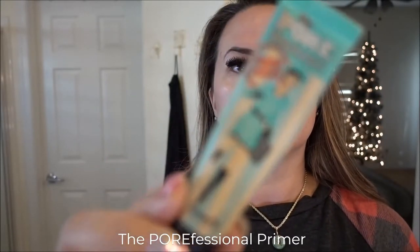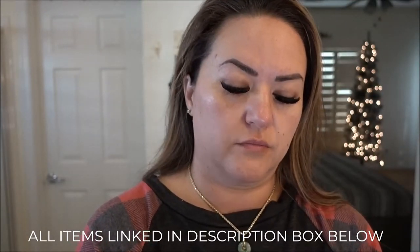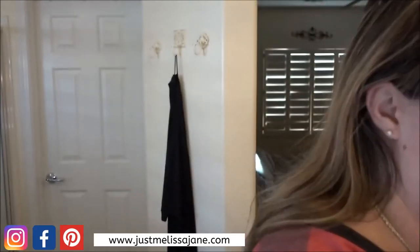Now I use the Porefessional primer in the areas where I have larger pores, just to help camouflage them. Since this is a quick look, I'm not going to have enough time to put on a ton of makeup, so I want to spackle this into the pores around my nose and chin to make it look as smooth as possible before foundation. I don't use a beauty blender at this point because the warmth from my fingertips helps the product blend in better.